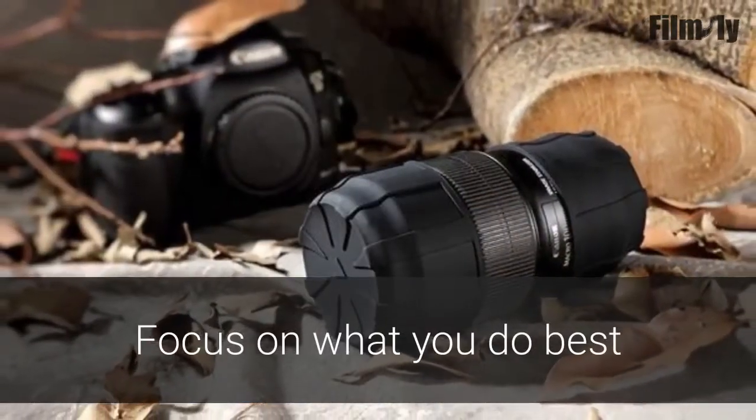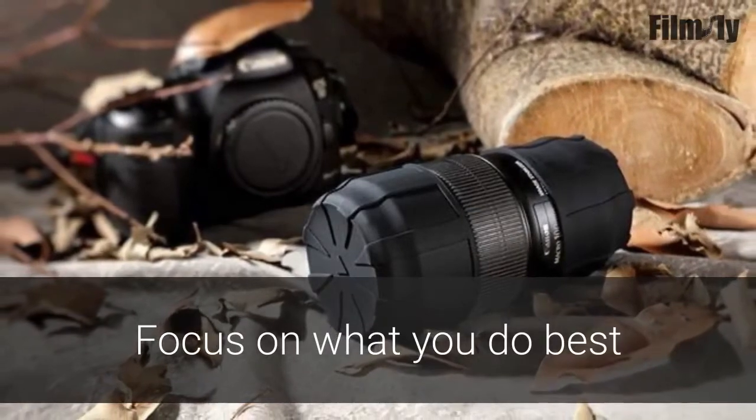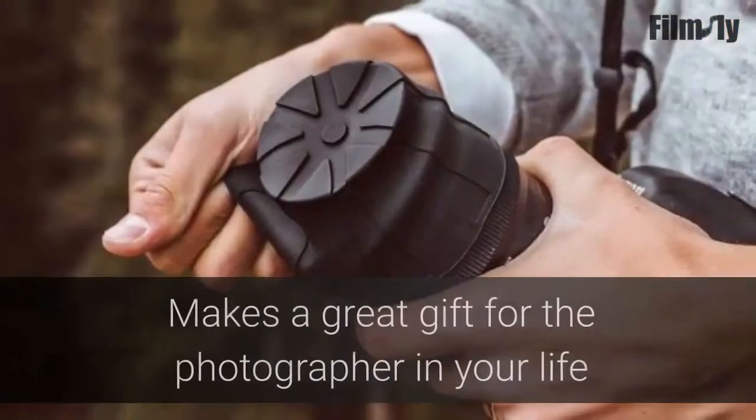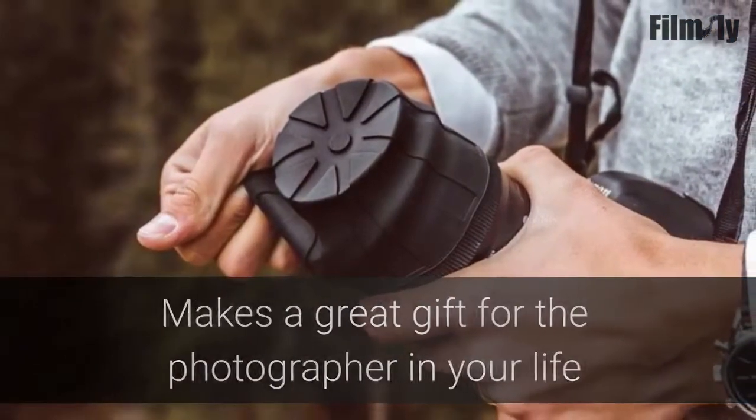With this Universal DSLR lens cap in place, you can rest assured that your camera is protected and you can focus on achieving the perfect photo. Makes a great gift for the photography enthusiast in your life.